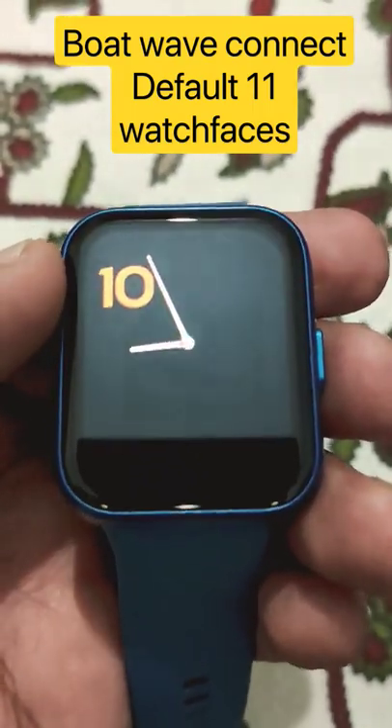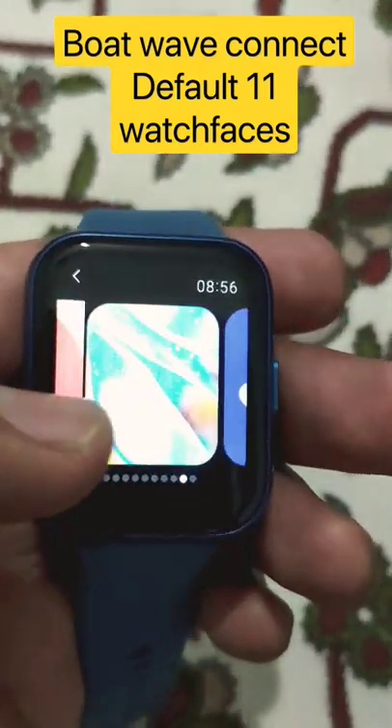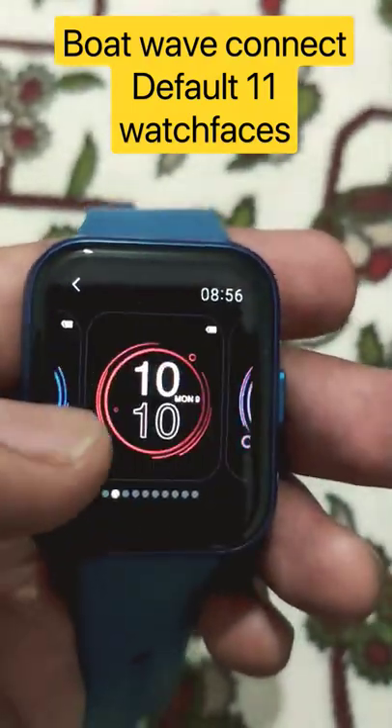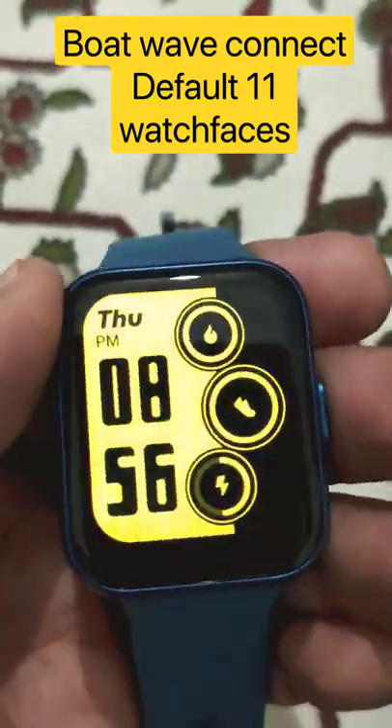Guys, if we talk about watch faces of Boat Kee Wave Connect, then you get a lot of default watch faces. Here you can change approximately 32 watch faces. And you can edit them. It's a very amazing thing, and you get very cool watch faces for watching.